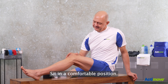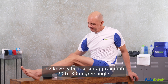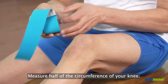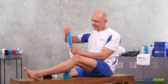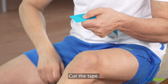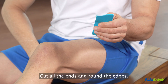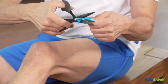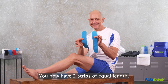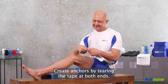Sit in a comfortable position — your knee must be relaxed, bent at an approximate 20 to 30 degree angle. Take the roll, measure half of the circumference of your knee. Fold double, cut the tape, fold in half, cut all the ends and round the edges. You now have two strips of equal length.